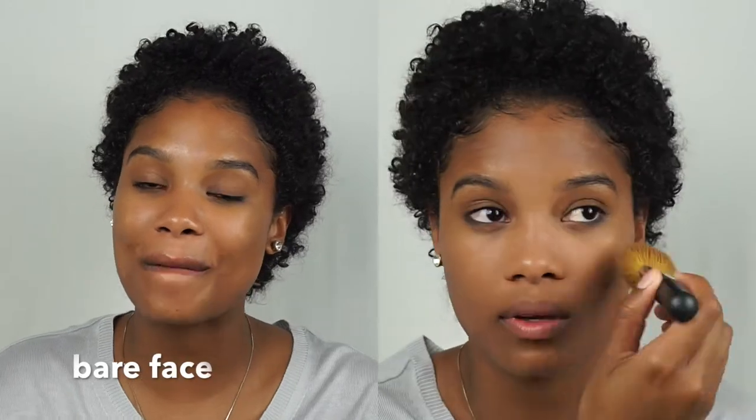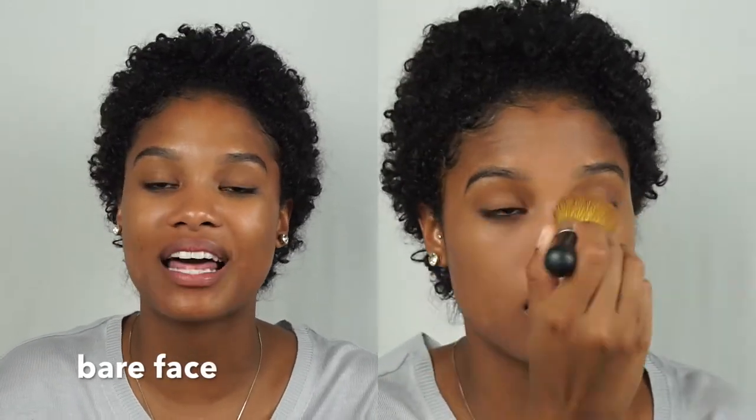Another thing I like about these powders is that they have SPF in them, so they're perfect for daytime wear. I don't know if you can see a difference on camera, but this has just kind of brightened up those areas a little bit.